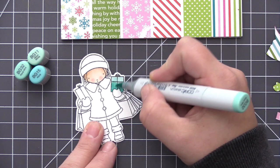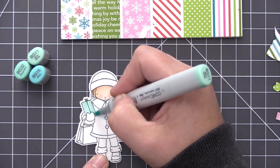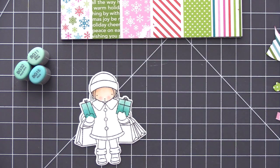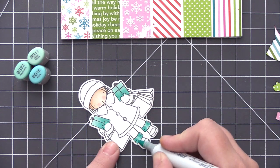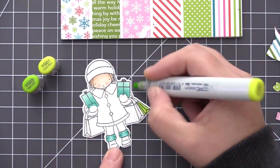For the presents I'm starting off with my favorite grouping of aqua colors: BG11, BG32, and BG15. I'm coloring in some of the presents she's holding and, like I mentioned, I'm not being careful — I colored right over top of that mitten but we're going to cover that with the pattern paper, so it's not going to matter that we went out of the lines.